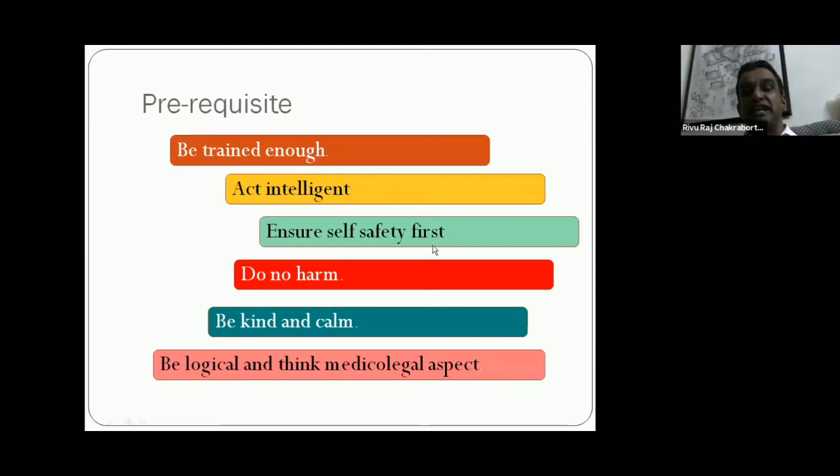Ensure self-safety first — never put yourself in a vulnerable position. Your safety is very important during first aid giving. Do no harm — another key motto. You must know what you are doing and whether it is authorized and truly helpful for the patient. If you don't know anything, never do anything. If you do something without proper knowledge, it may create a harmful situation or hamper the patient's life. Be kind and calm.